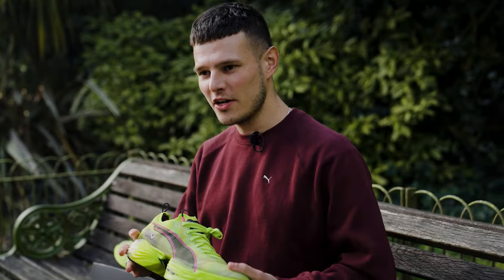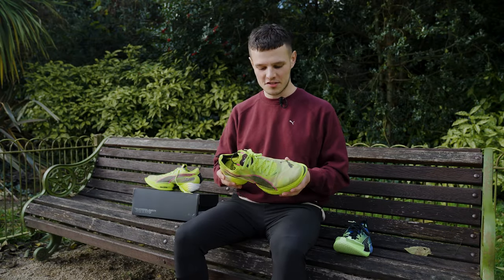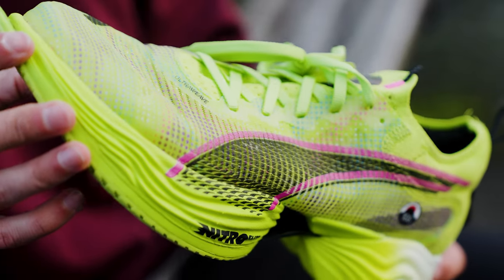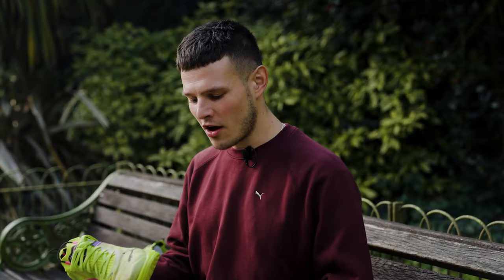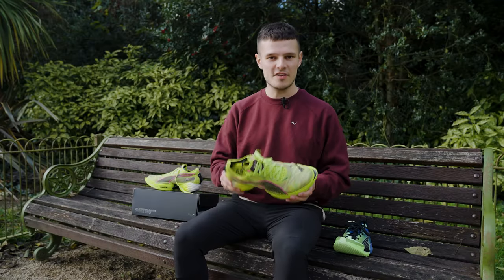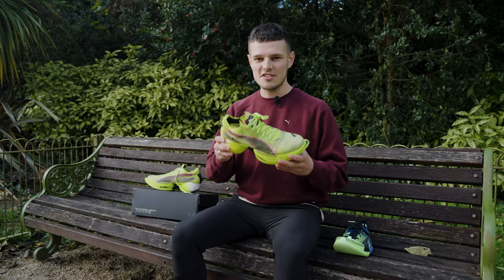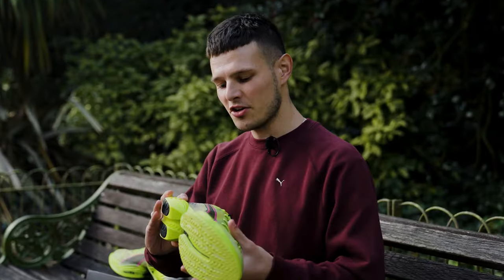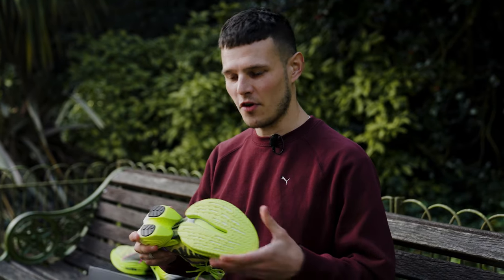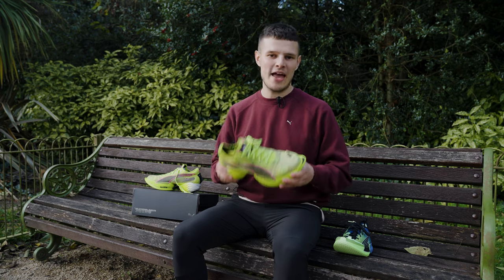The midsole looks and feels both in hand and underfoot very reminiscent of the PEBA-based foam that you'd have found on the previous Fast R and indeed the foam that you find on other super shoes on the market. However, I've been told on pretty good authority that this aliphatic TPU is both more durable and more resilient than traditional PEBA foam, which for a shoe that you want to get a fair few races out of is very good for runners like me and you. Within the midsole we've obviously still got a carbon plate, but this version of the power plate is a little bit wider than on previous versions of the shoe and it's got a bit more curvature at the forefoot for a bit of extra propulsion.